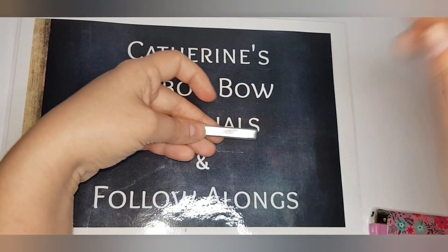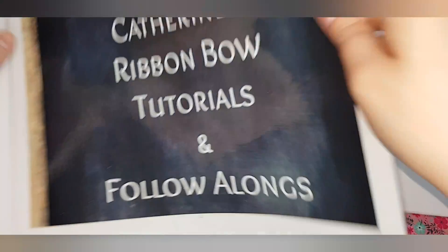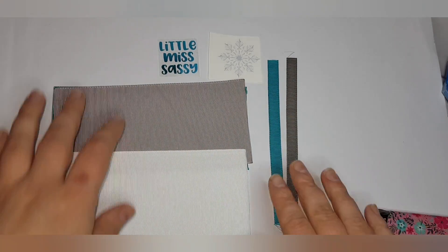You'll also need one side and an alligator clip to attach your bow.